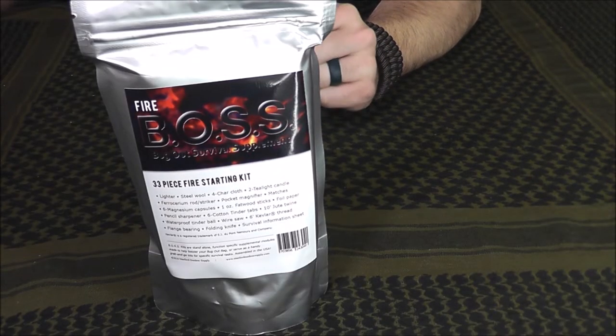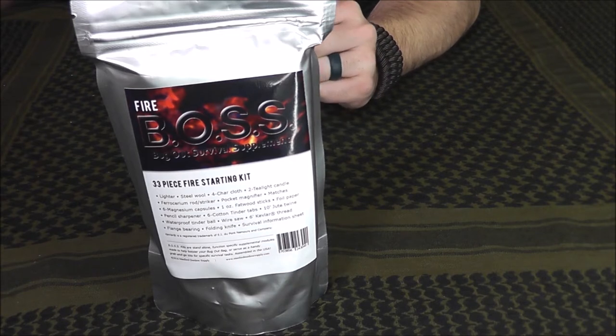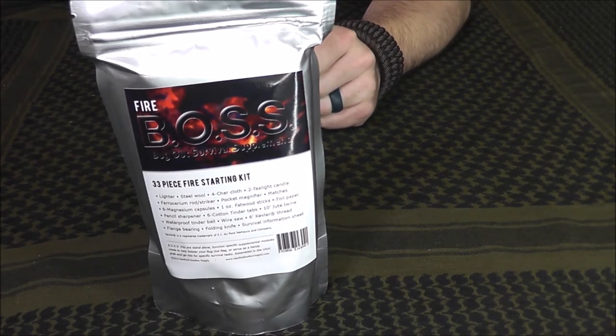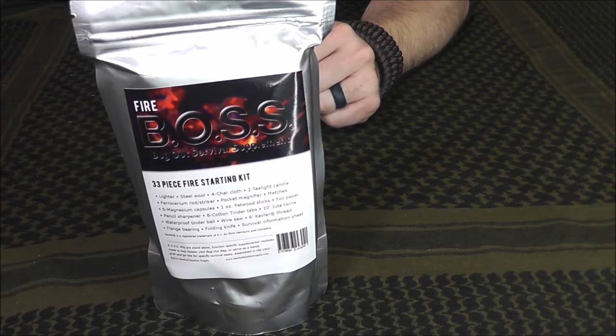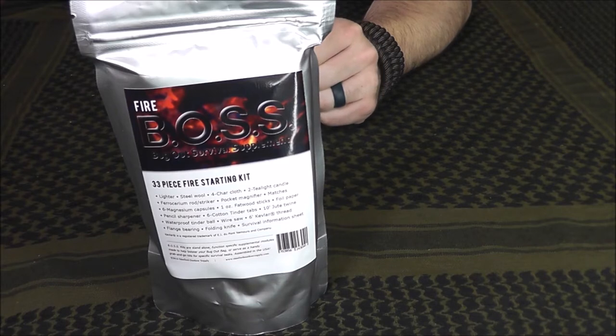This kit currently goes for $19.99 on stanfordoutdoorsupply.com. It is a 33-piece fire starting kit. It includes one lighter, steel wool, four pieces of char cloth, two tea light candles, one ferrocerium rod with a striker, one pocket magnifier, matches, six magnesium capsules, one ounce fatwood sticks, foil paper, a pencil sharpener, six tinder quick tabs, ten feet of jute twine, a waterproof tinder ball, wire saw, six feet of Kevlar thread, a flange bearing, a folding knife, and a survival information sheet.